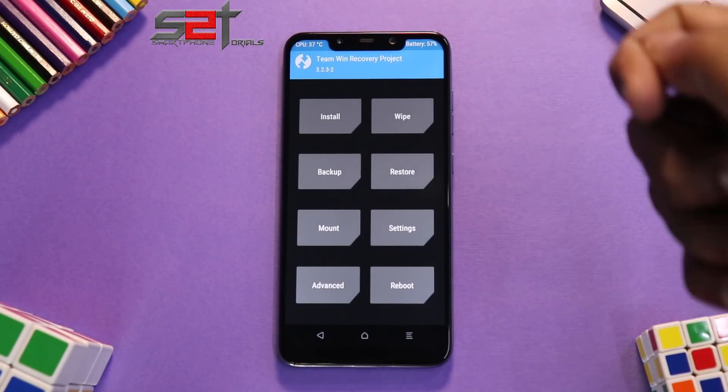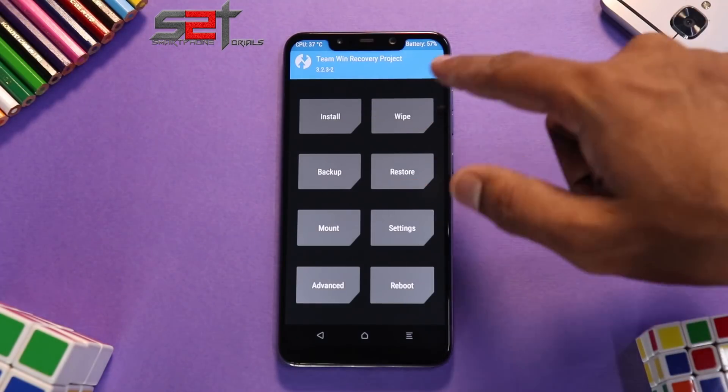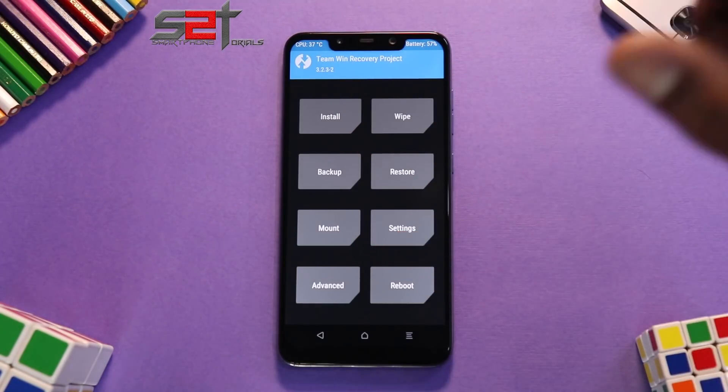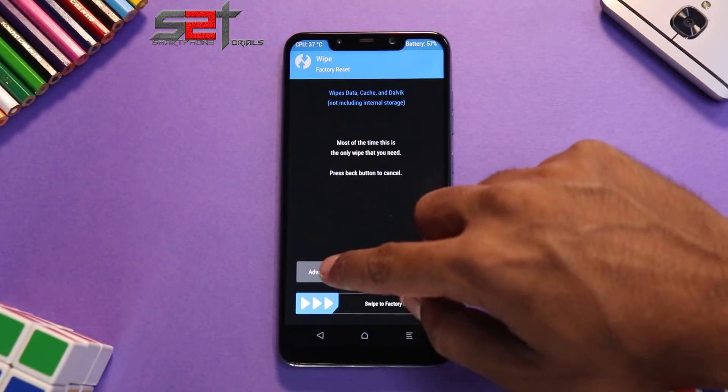First things first: you need an unlocked bootloader, and you need to have TWRP — in my case I'm using version 3.2.3.2. You need to extract the folder from the file linked in the description and copy that folder inside the TWRP folder, just like we did with the H2OS beta and the OnePlus 7 Pro OxygenOS port. Once that's done, go to Wipe > Advanced Wipe.